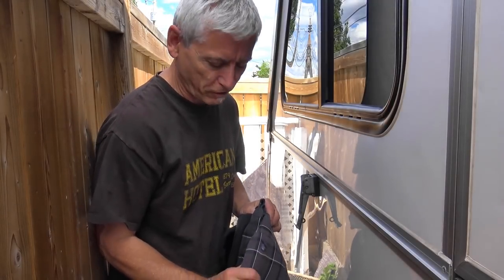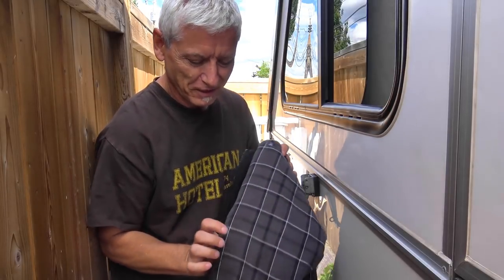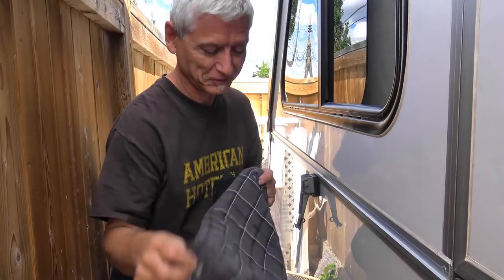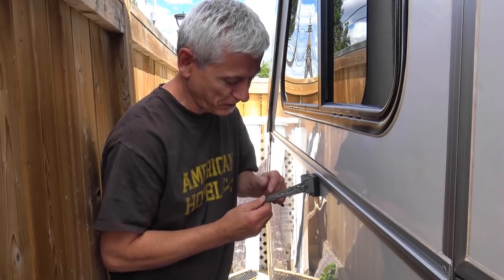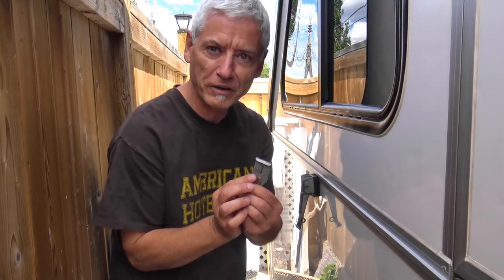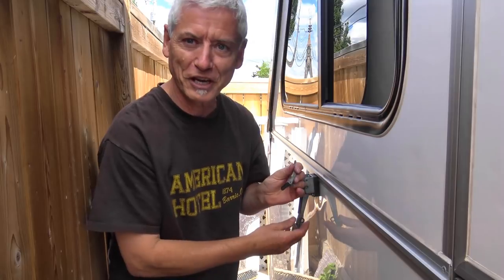Have you ever brushed up against your A-liner trailer and found a hole in your best hoodie — and then were dumb enough to do it twice? The culprit is probably this evil latch. This part has sharp points to it, and all you have to do is take five minutes on a grinder or with a file, smooth off those corners, and you'll save your wardrobe.